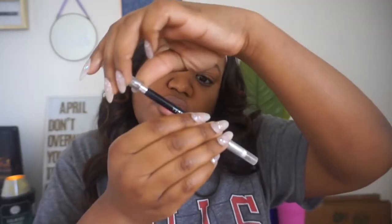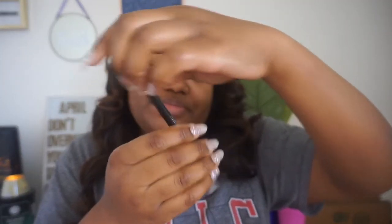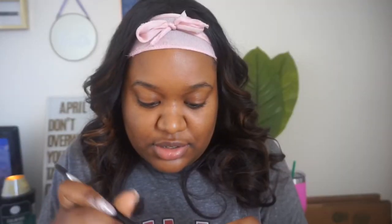Next I'm going to do my brows, and I use Anastasia — I say Anastasia, is it Anastasia? That sounds foolish. Anyway, I use the color dark brown. The brush I use for my brows is called Pro Brow, and I just dip it in.